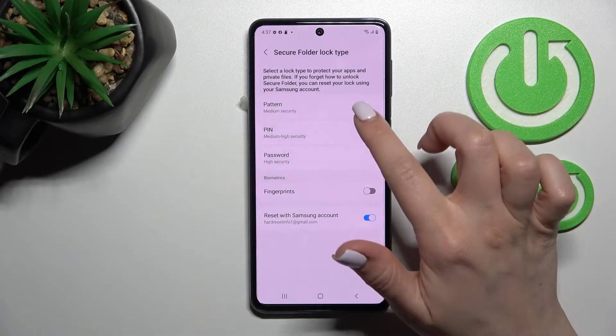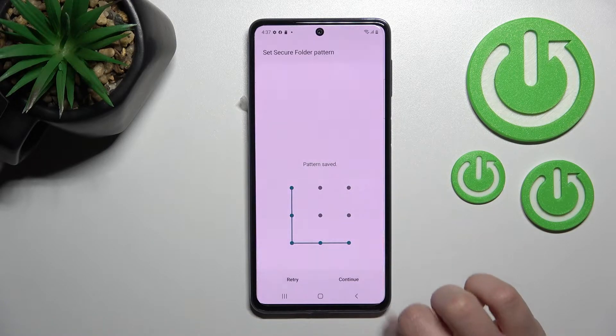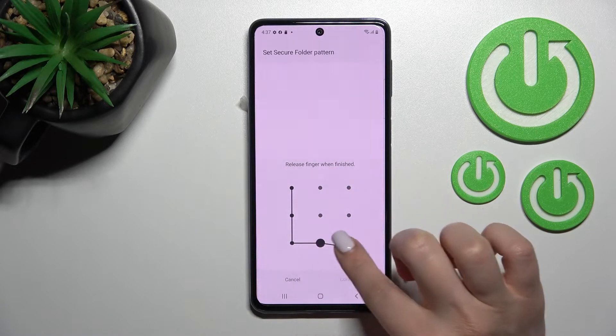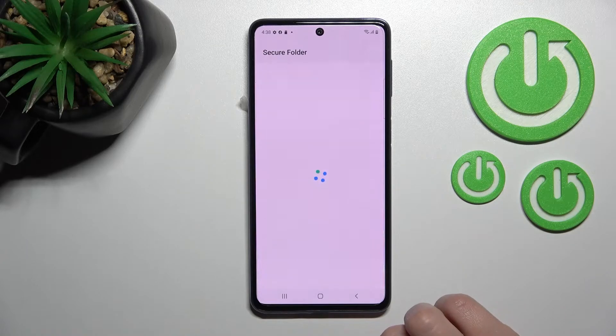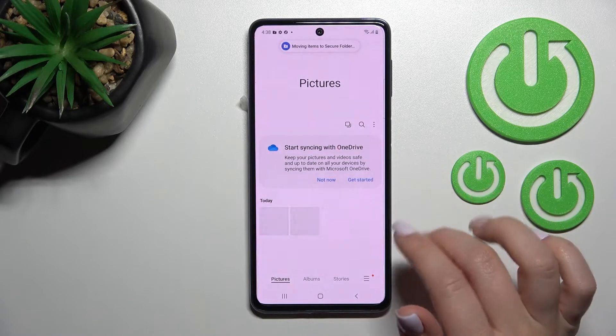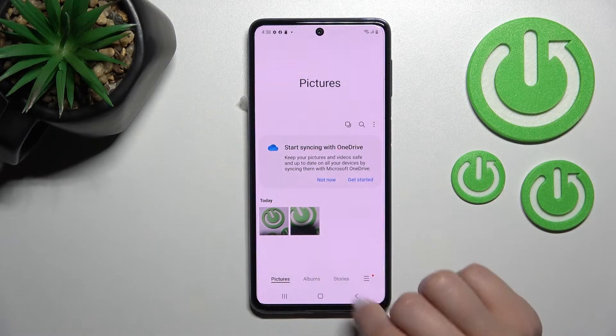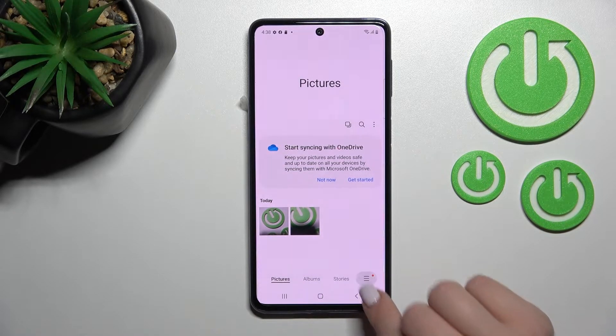Also we can use the fingerprint. So for example we'll use the pattern. Now just draw your pattern here, click continue, again draw the pattern, and tap to confirm. Now we'll create this folder. Here we can see the message that these two photos are moved to the secure folder.